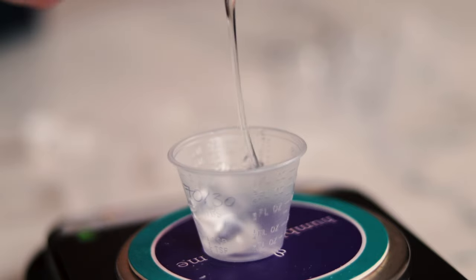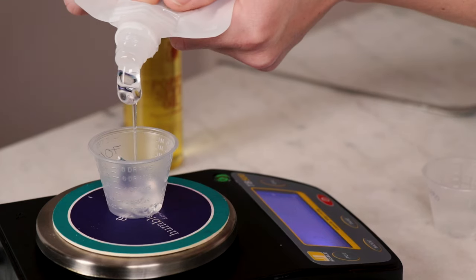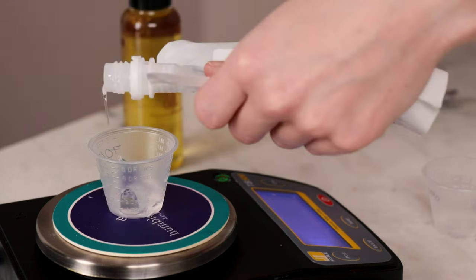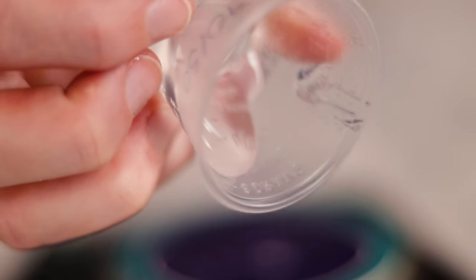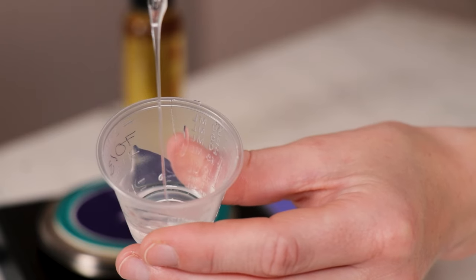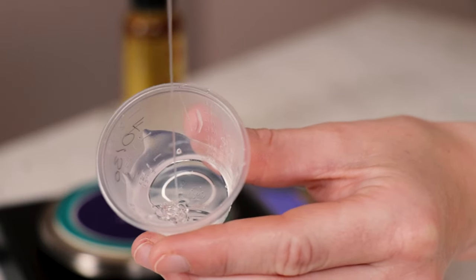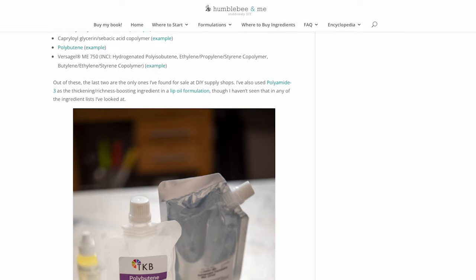The richness-boosting thickening ingredient I'm using in all three formulations is polybutene. This is a super thick, sticky, crystal-clear emollient that makes these lip oils feel rich, cushiony, and long-lasting. Each of the three formulations uses a different percentage of polybutene for different viscosities and richness levels. Mine is from TKB Trading, and I'm afraid that is the only place I found it for sale to home crafters. There are other options for boosting the richness of lip oils, but most ingredients found in lip oils sold at places like Sephora aren't available to small makers. The free partner blog post discusses many potential alternatives to polybutene, as well as quite a few that won't work, so please make sure you give that post a read. Let me know if you'd be interested in seeing a lip oil video featuring a different thickening ingredient.